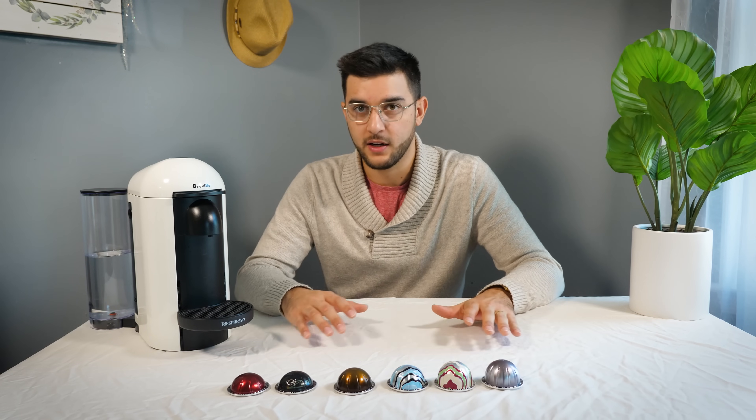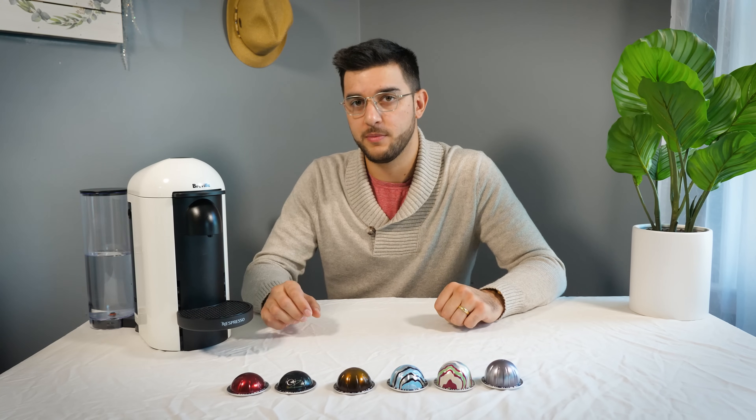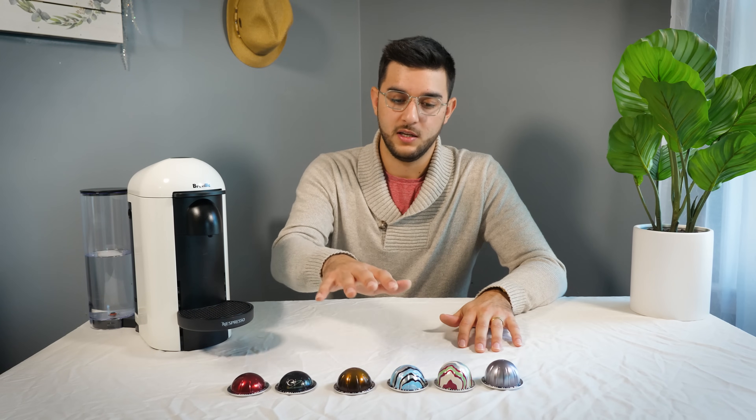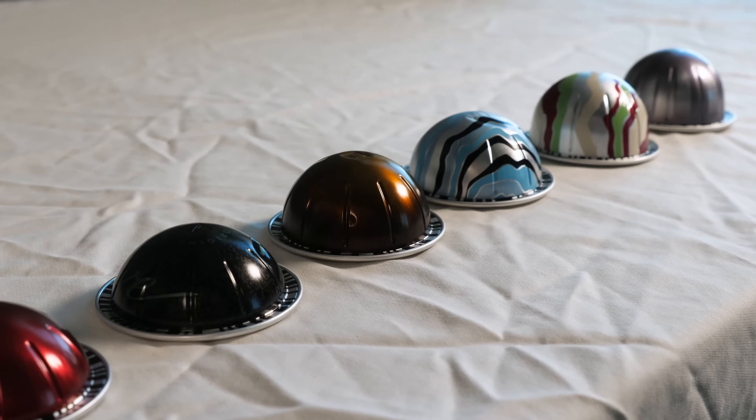This isn't like a tech spec kind of thing where I'm going to tell you all the different cool features about the machine. This is just what I use in my experience using it. And the first thing is the pods. Nespresso doesn't make their money off of their machines — they make it off the pods.